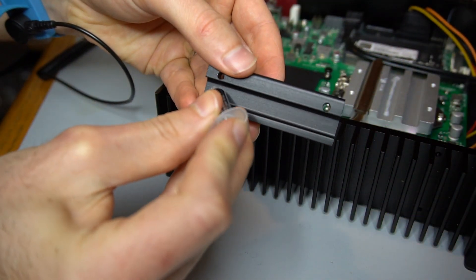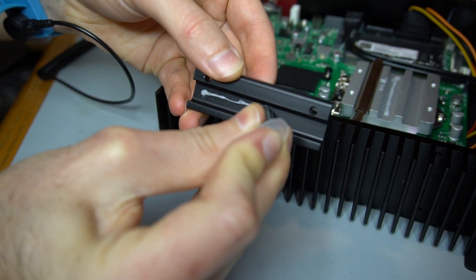Paste is also applied to a heat pipe bracket and the bracket is fastened to the left heat sink.